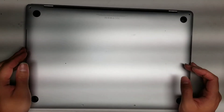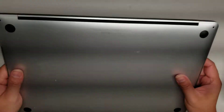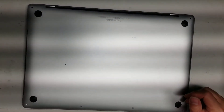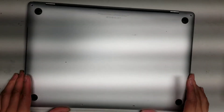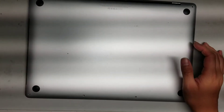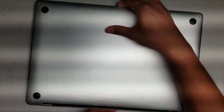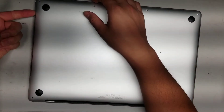I'm going to show how to open up and disassemble this MacBook Pro model A1707 late 2016 model. First, get the pentalobe screwdriver and remove the screws from the bottom. This is a pentalobe 1.2 — there are four shorter screws and then two in the back that are quite a bit longer.